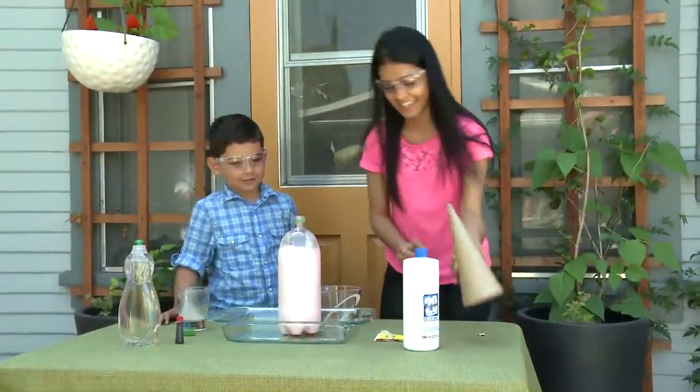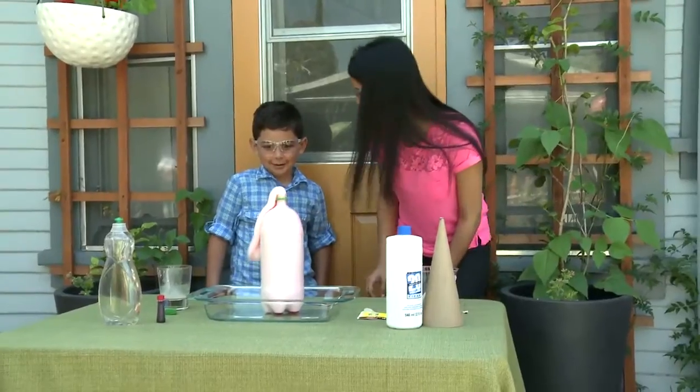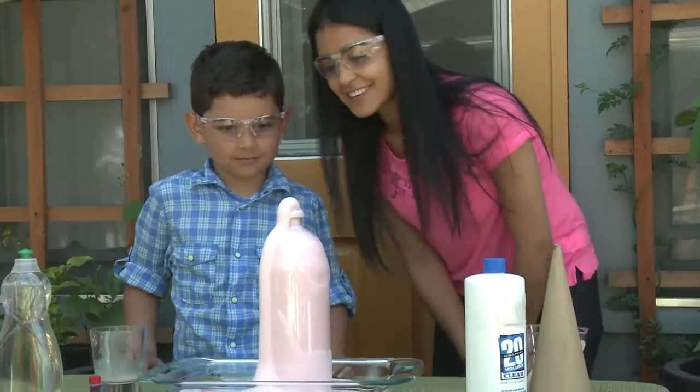Elephant toothpaste is a fun experiment that combines ingredients to create a large foam that oozes from a plastic bottle. It is appropriate for kids of all ages. Young children enjoy watching the foam, and older children can develop an understanding of how the process works.